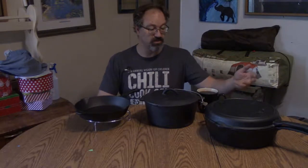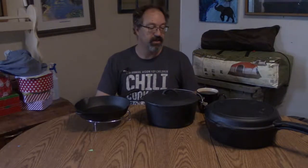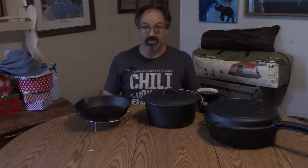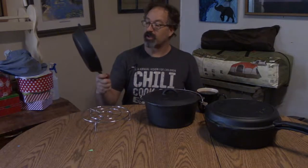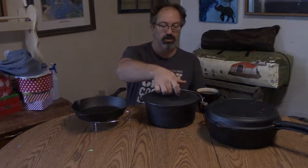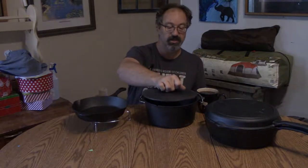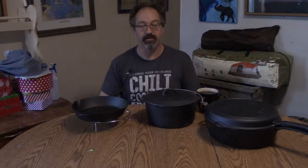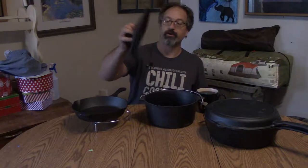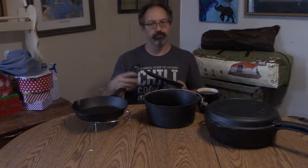This works good and it's not that expensive for getting a large set like this — a 12-inch griddle, a deep skillet for frying, a great little 10-inch pan for making cornbread, and then you also have a Dutch oven that you can make cobblers and other items while you're out camping.